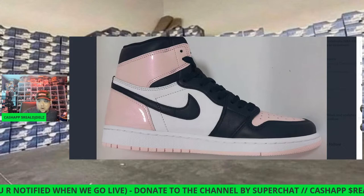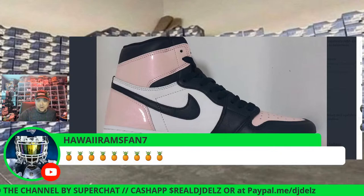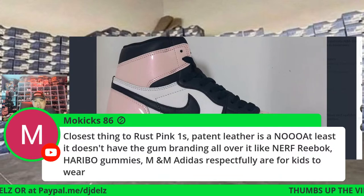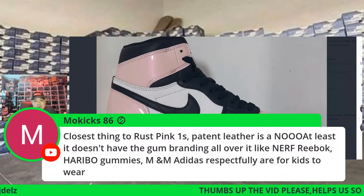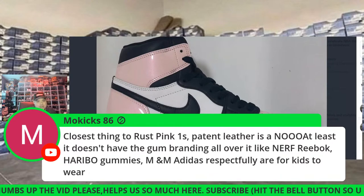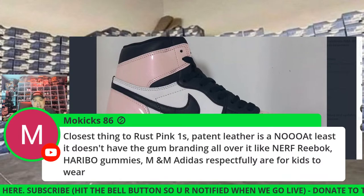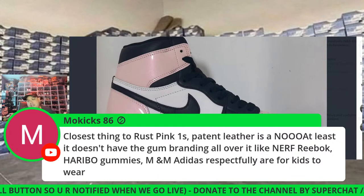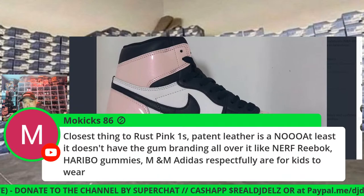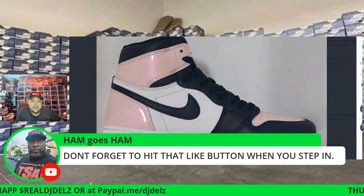I want to know right now — is this for you or hell no? Shout out to Hawaii Rams Fan. Mo Kicks says it's the closest thing to rust pink ones. Pan leather is a no. At least it doesn't have gum branding all over like the Nerf — that's what I was saying. I would have liked branding on the insole, not on the upper, like the Nerf Reebok, the gummy bear joint, the Eminem Adidas.